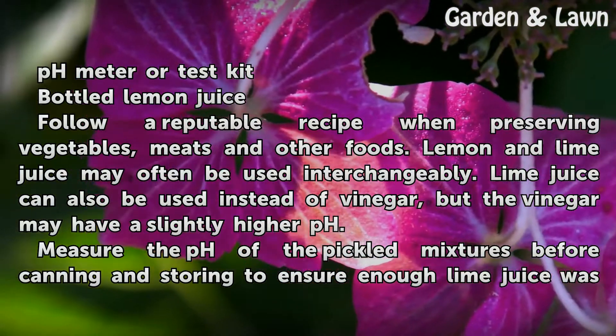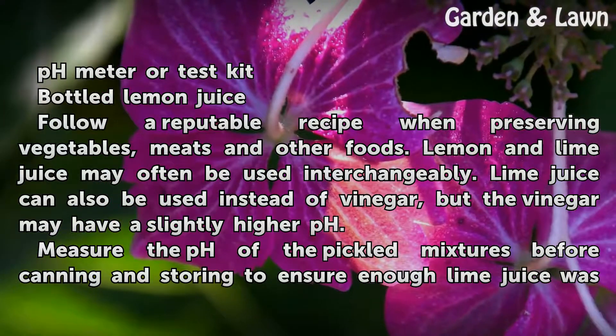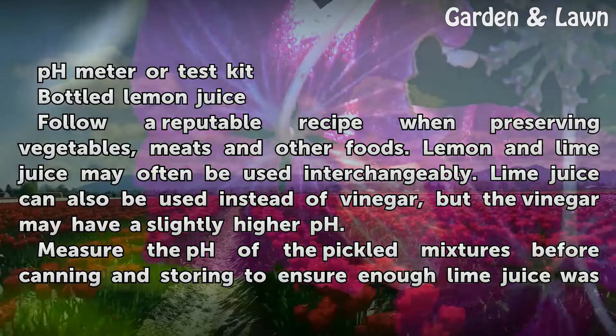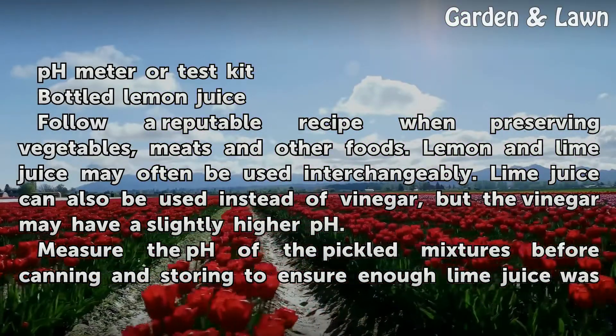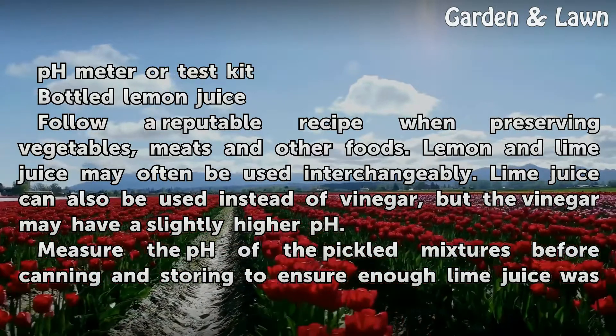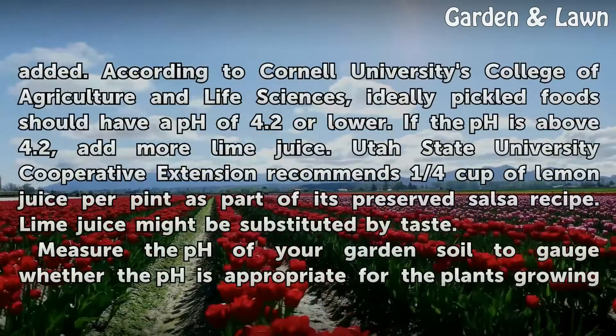Follow a reputable recipe when preserving vegetables, meats, and other foods. Lemon and lime juice may often be used interchangeably. Lime juice can also be used instead of vinegar, but the vinegar may have a slightly higher pH. Measure the pH of the pickled mixtures before canning and storing to ensure enough lime juice was added.